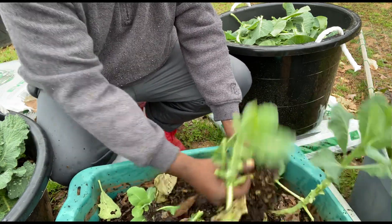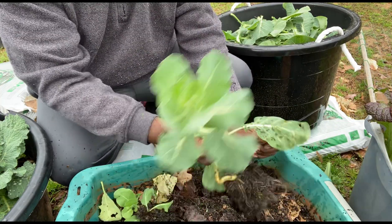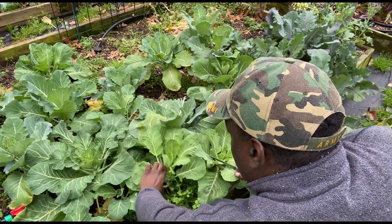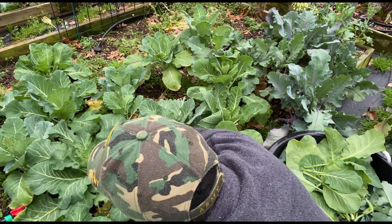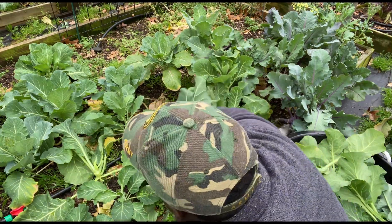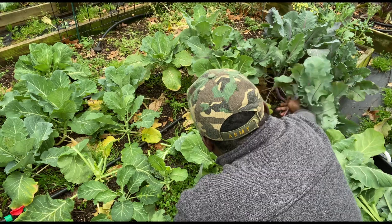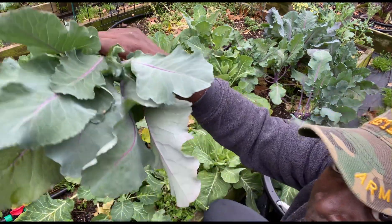A little bit more of that succession planting. Like I said, I like to put seeds in between my starts. Okay, right here we got more greens — jump on these. Beautiful leaves. Get some of these kohlrabi leaves — beautiful kohlrabi leaves as well.